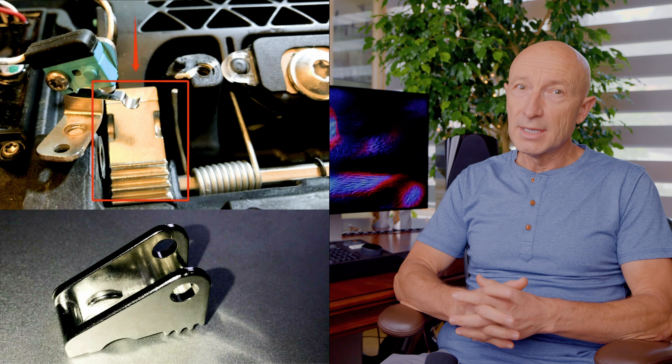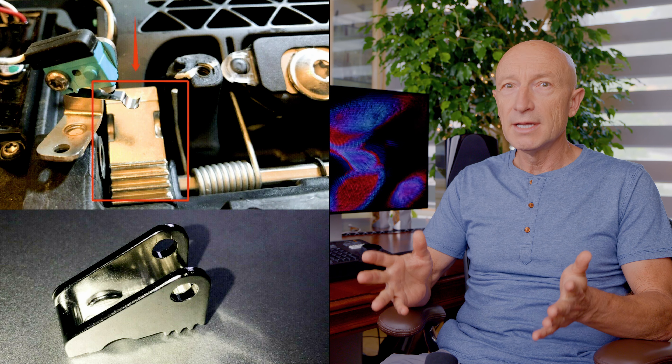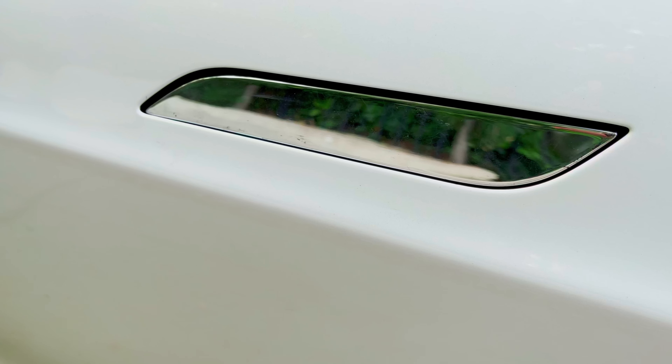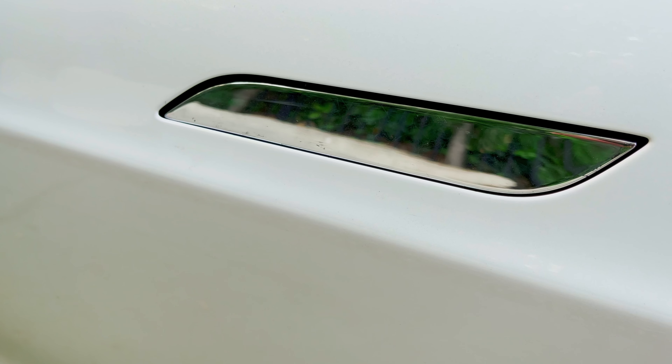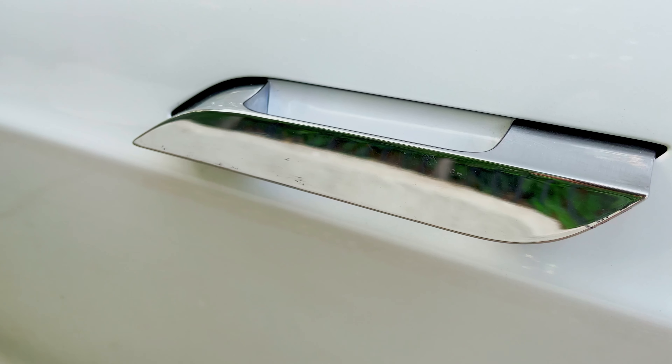Hello and welcome to Telvia. Apparently the failure of the automatically presenting door handles is a very common problem on the Tesla Model S. The culprit of the problem is a small part made from a poor quality metal alloy that breaks after a certain number of door handle actuations. When the part breaks, the door handle remains inside the door rather than popping out when the car is unlocked.